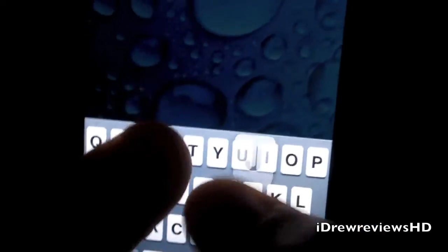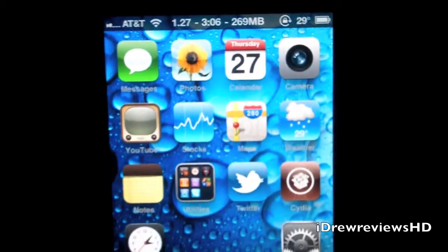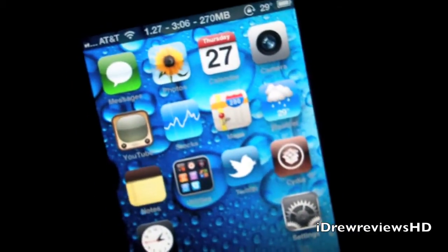Thanks a lot for watching, guys. This has been Drew showing you how to get Hactic Pro for the iPhone and iPod touch. Go ahead and subscribe, drop a comment down below, give this video a thumbs up, and follow us on Twitter if you have any questions. We'll catch you guys later — have a good one!